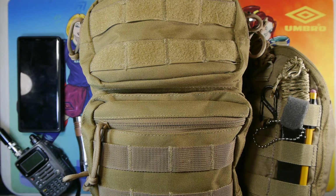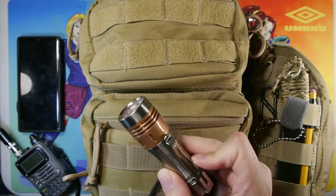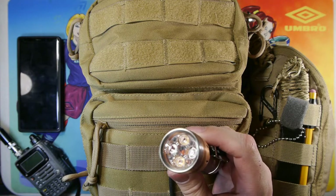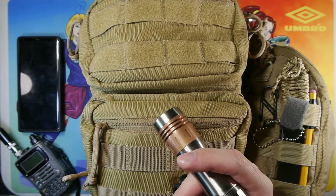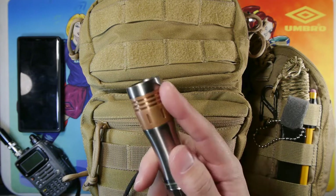We'll start with some items I carry on my person. On the side here we have a Noctagon KR4 — this is an 18650 light with two channels of different types of LEDs: a thrower-type LED and a close-up, higher CRI LED with a warmer color rendering. It's a quad LED light, and I particularly like warmer colors.